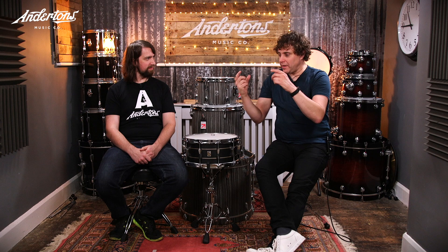Ian uses sim pads — the spongy wetsuit-style ones — on his cymbals, including hi-hat pads, which reduce sound without changing the character. There's also one piece of gaffer tape on the 22-inch Constantinople, applied during Kasabian studio sessions years ago and never removed. Combined with the sim pad, it works really well for what he needs from it.